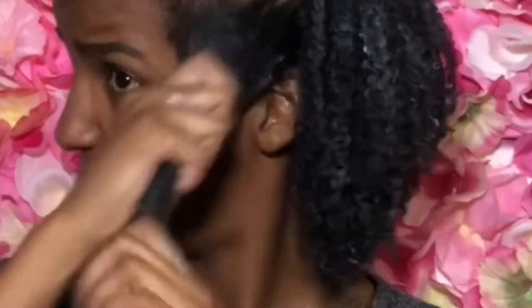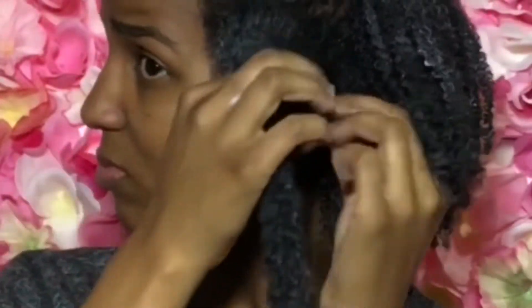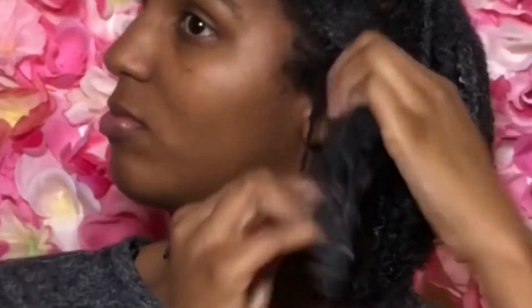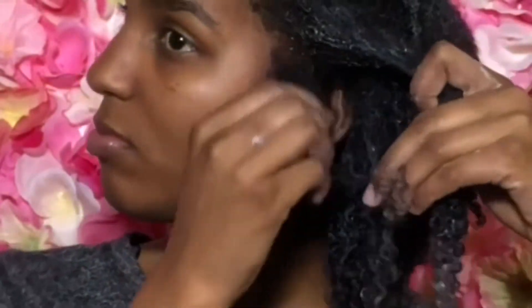Now I'm applying my gel and I'm doing the shingling method — I think that's what it's called. I don't really do wash and go's, but I'm picking out my curls one at a time and defining them. Sometimes I coil them around my finger, sometimes just running my fingers down or actually twisting it, but either way they all curl.